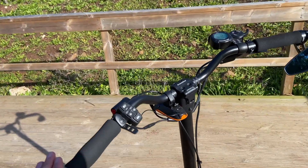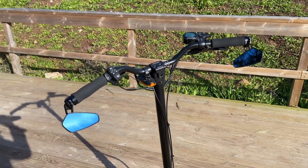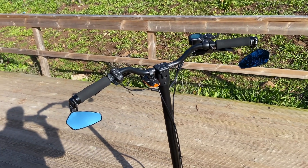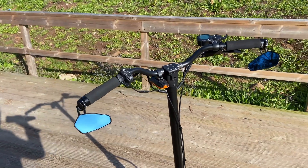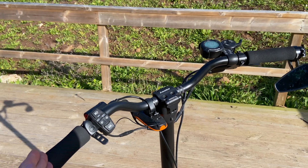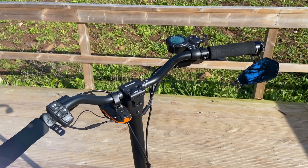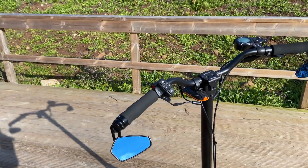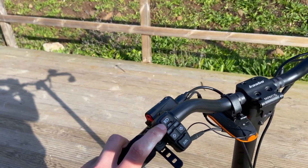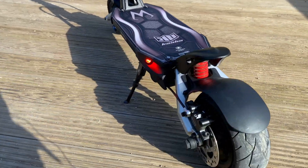I upgraded to a wider handlebar and it gives you a whole lot more stability. The original handlebar is okay but I felt it was a bit too short, so the wider one did wonders.